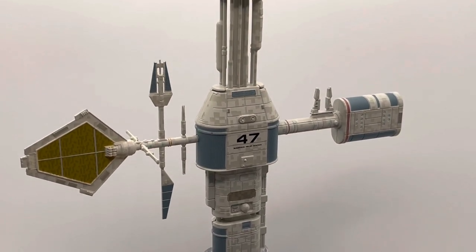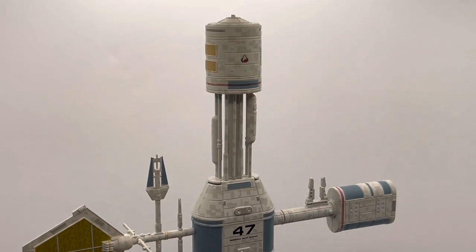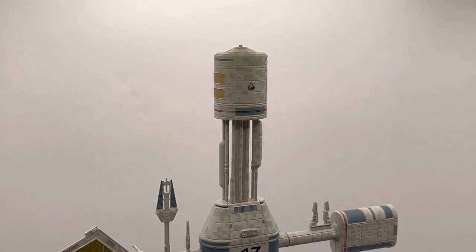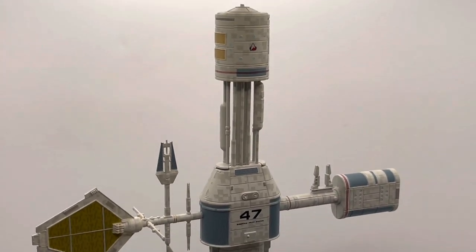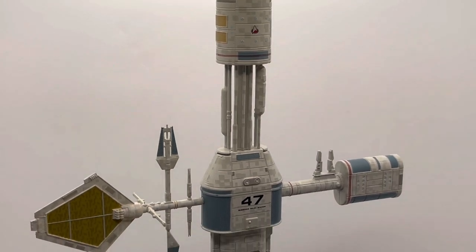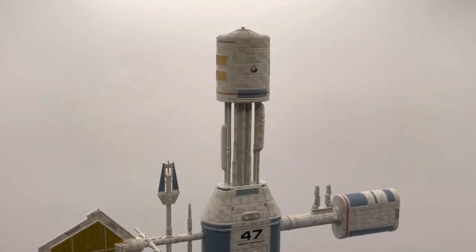This one is less starship and more starbase — it's a relay station, designed to support subspace communications and faster-than-light communications between Starfleet and its vessels.